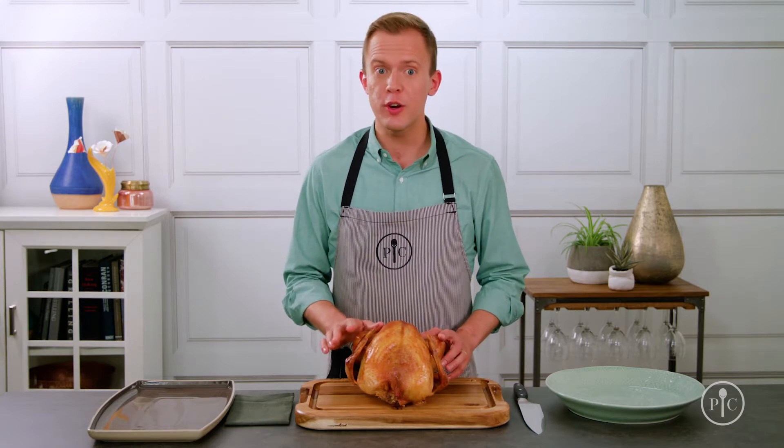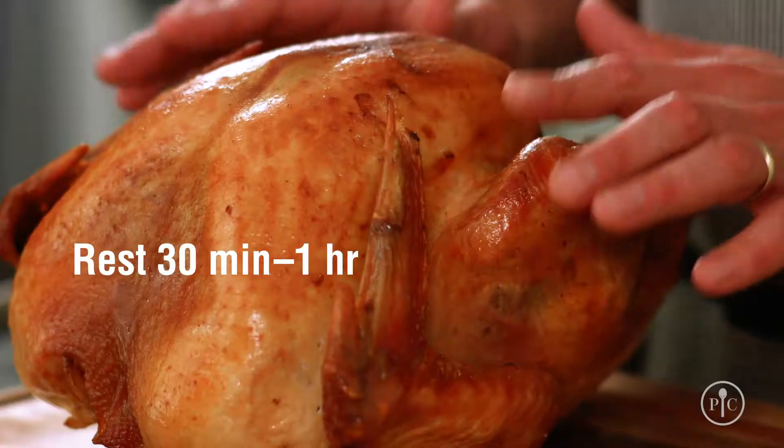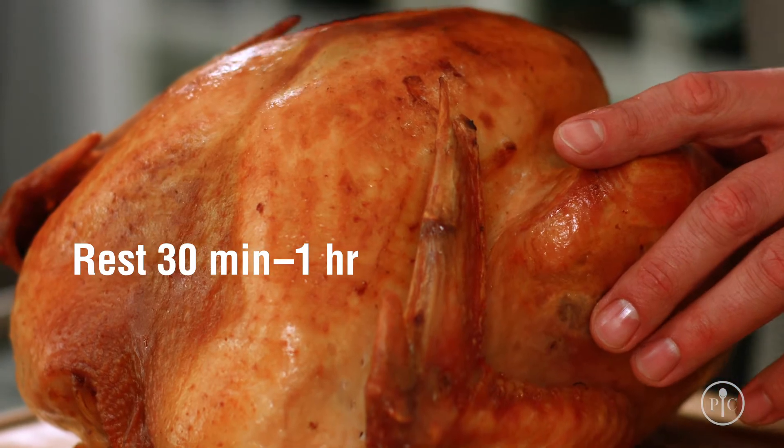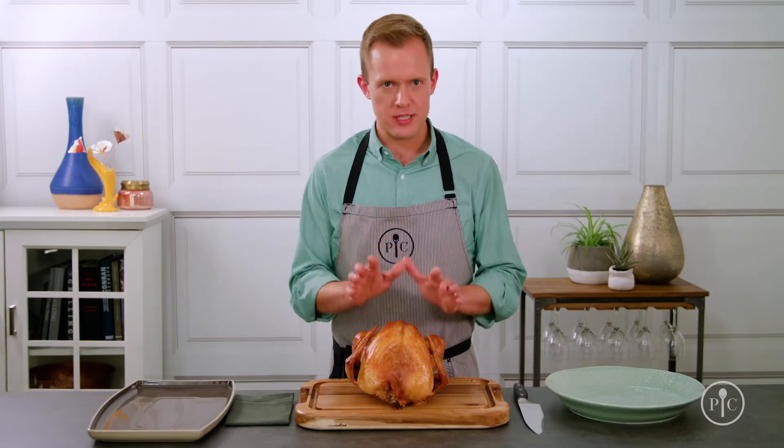First things first, carve your turkey in the kitchen. Before you start, let the turkey rest for 30 minutes to an hour. You're gonna be tempted to cut into it right away, but resting keeps the meat juicy and I promise it'll still be hot.